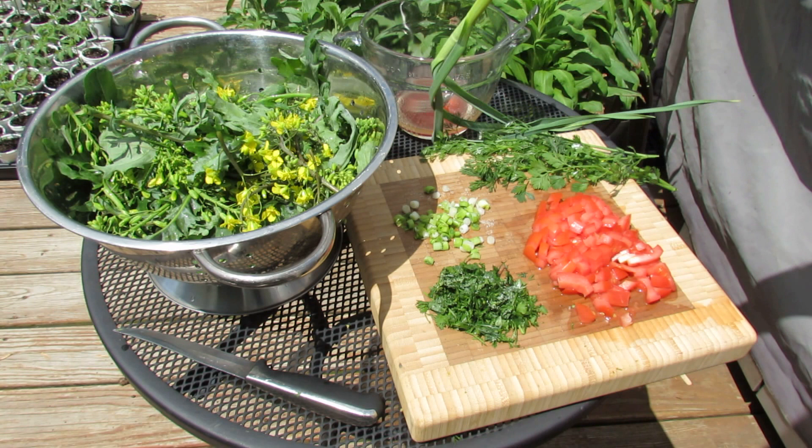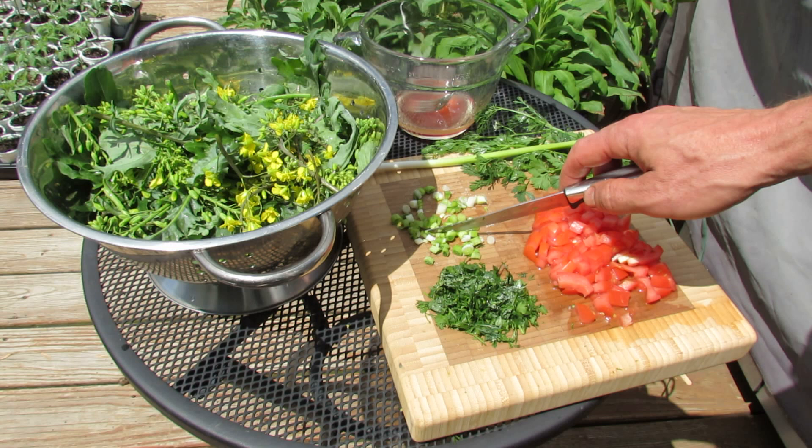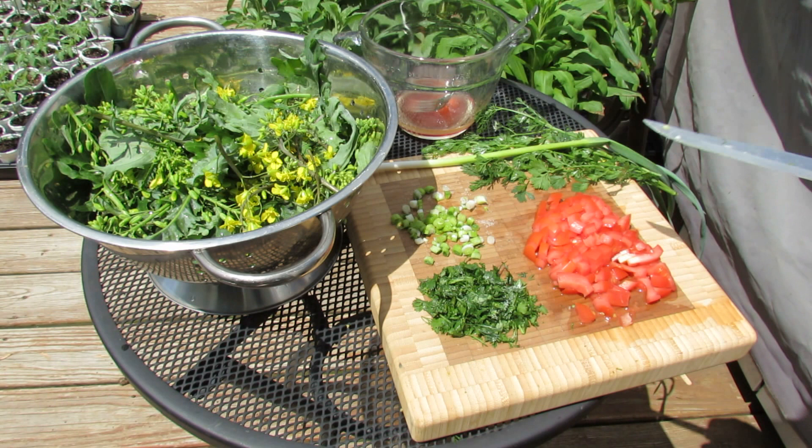The salad dressing I make is from garlic pulled from the garden — immature — and some cilantro. I just chop it up just like this. Instead of putting the salt directly into your dressing, put it right onto your garlic or onto your cilantro. What that does is the salt will pull out the flavor, so you're going to get more flavor.